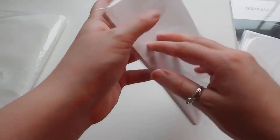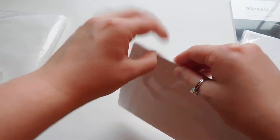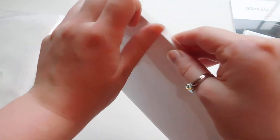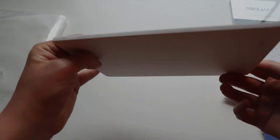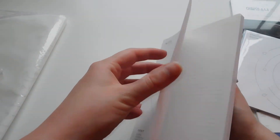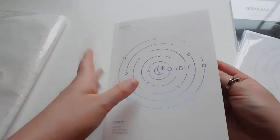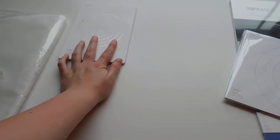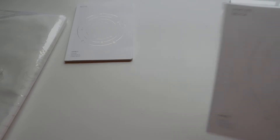Let's go through the notebook first since that's what I have out next to me. Here's the front and the back. I feel like it's just going to be like — oh, it's a bullet journal style. That's cute. And then I guess we should do the photo book next.